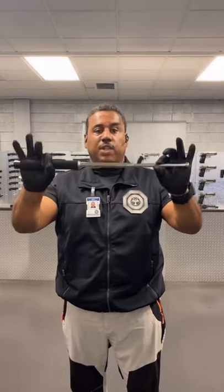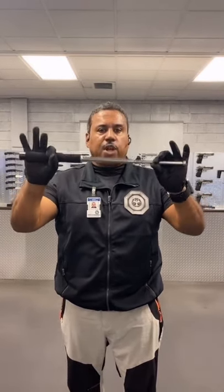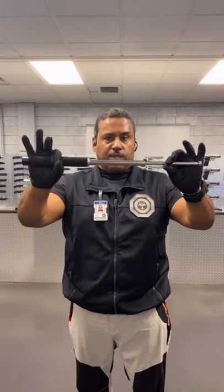Detroit Urban Survival Training. This is an extendable baton. You should never use an extendable baton to strike anyone unless you're dealing with multiple aggressors or someone else who's armed with a weapon. We're going to share with you today some ways you can use it for manipulation and compression that can help you avoid possible negative legal consequences and ramifications for using this weapon.